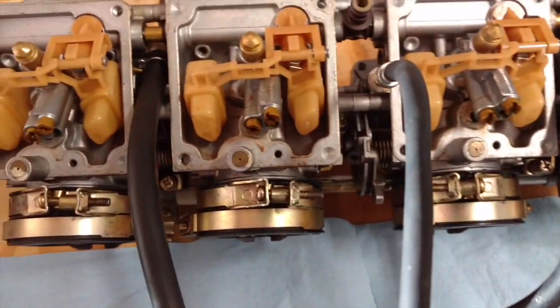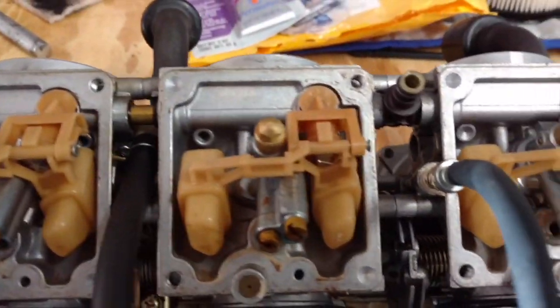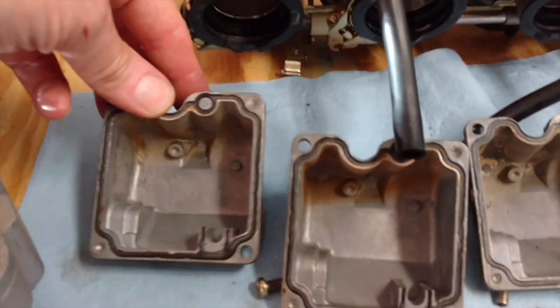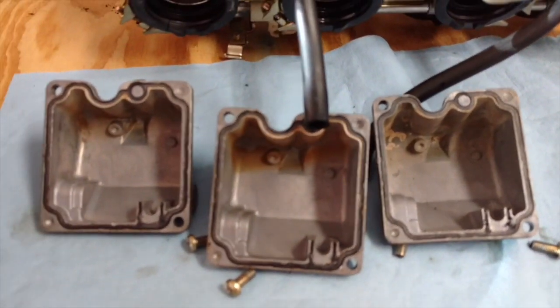The other three carburetors were noticeably cleaner inside, and now that these have had a chance to dry out I can see there is some residue in them. Clearly there was some bad gas that sat in this bike for a while.